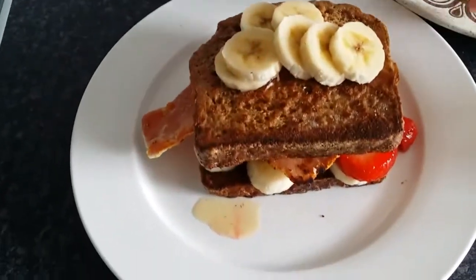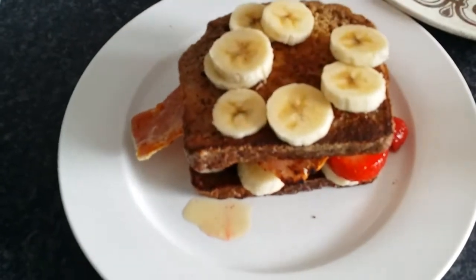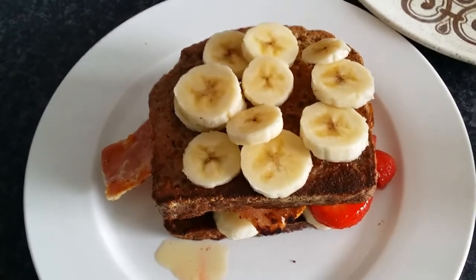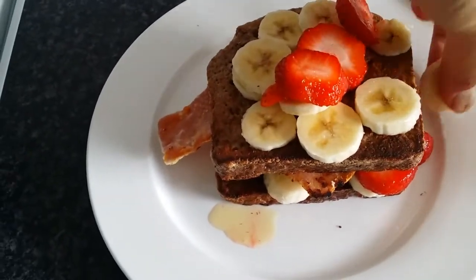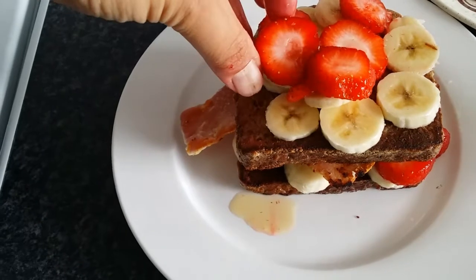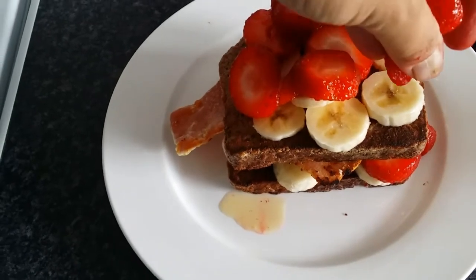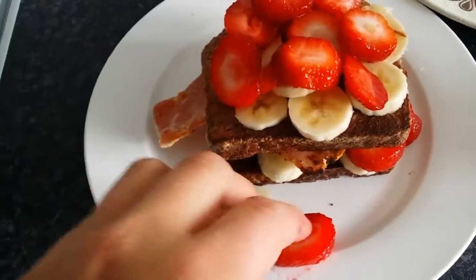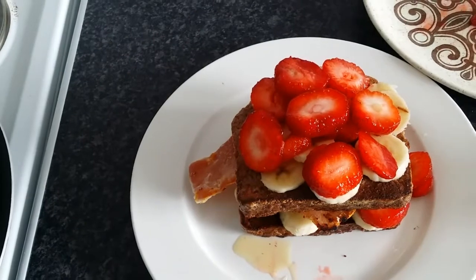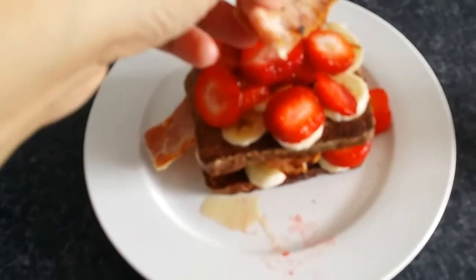Now start your second layer: the rest of the banana goes on top. Grab another handful of chopped strawberries — hopefully yours won't all fall off like mine! The strawberries were incredibly ripe, soft, and juicy. Pile all of those on, then put your last couple of rashers of bacon on top of the banana and strawberries.